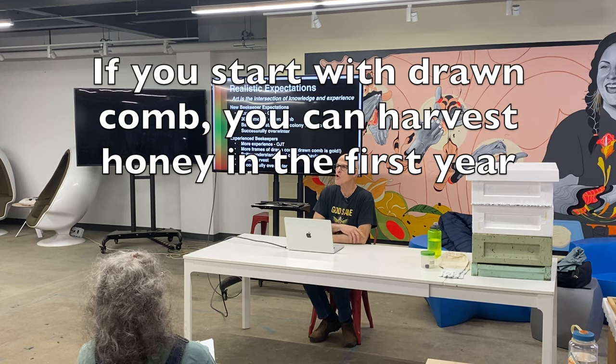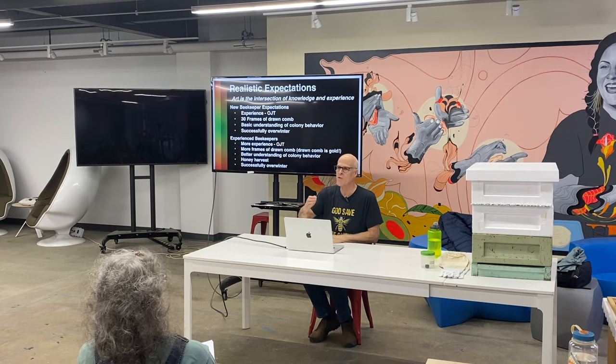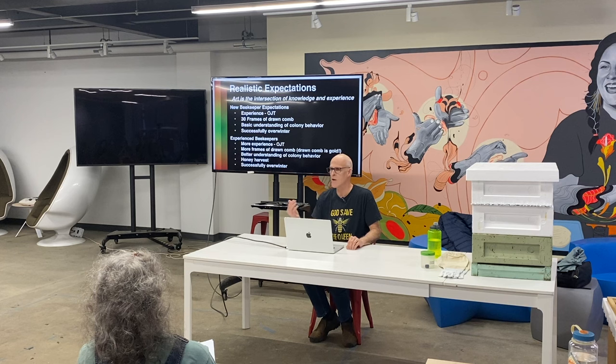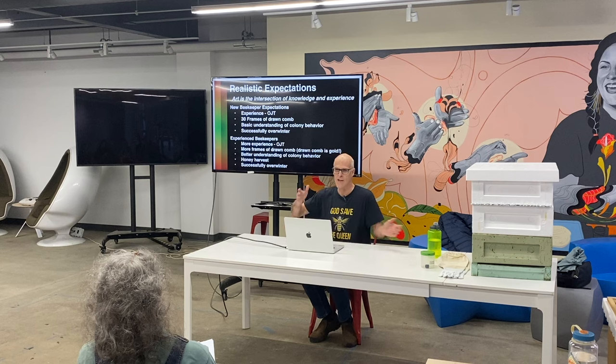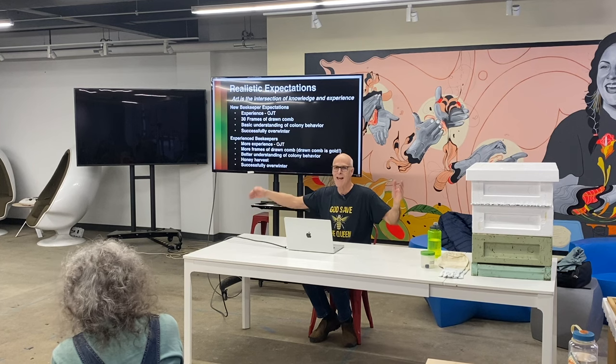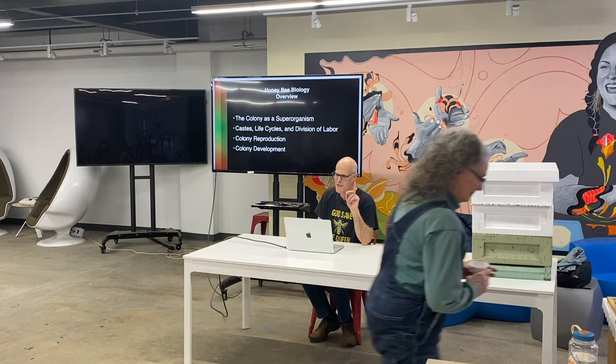Might you get honey the first year? You might, but it should not be your goal because if you focus on that you're going to shortchange other things. If you start out with all drawn comb, your colony doesn't have to choose between drawing out comb and storing resources — because it really can't do both to that degree. Whether you're new or experienced, successfully overwintering your bees is the goal.